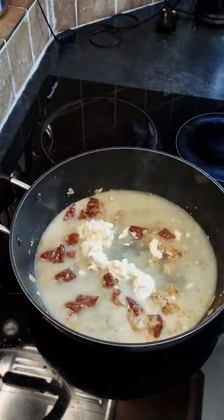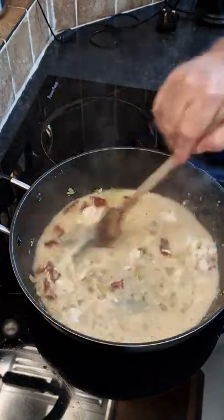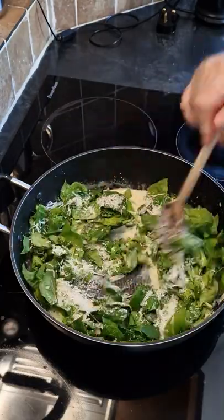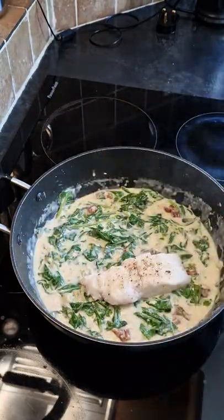Add some cream cheese and the rest of the chicken stock. Give that a stir around until the cream cheese is all mixed in, then we are going to add some sliced spinach. Then some parmesan cheese, just give that a stir around and let the spinach wilt.